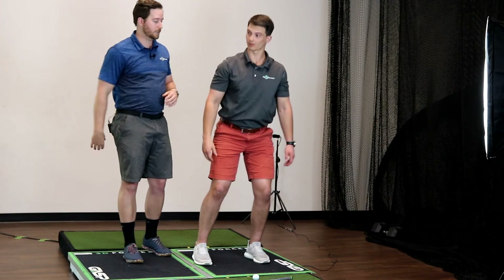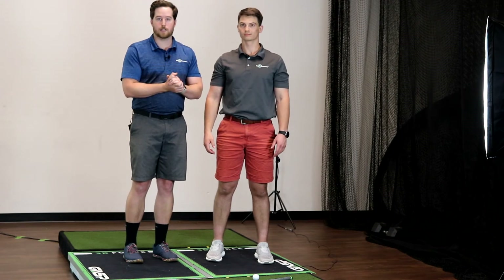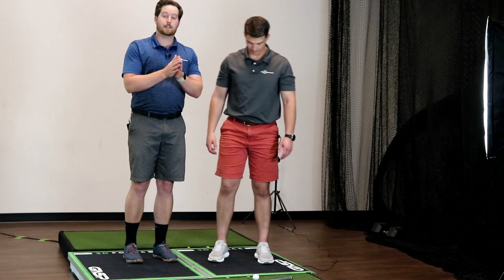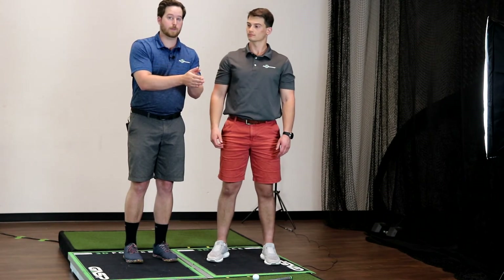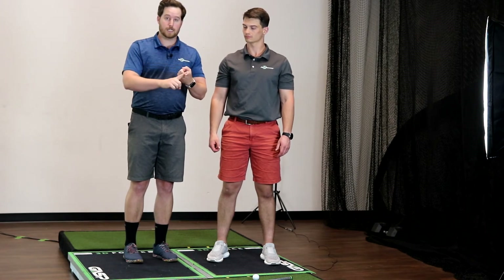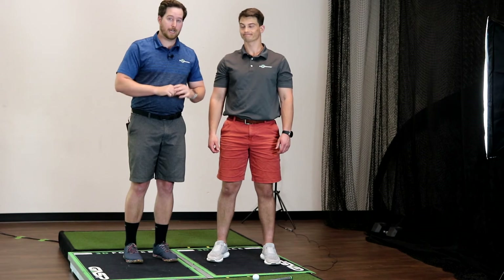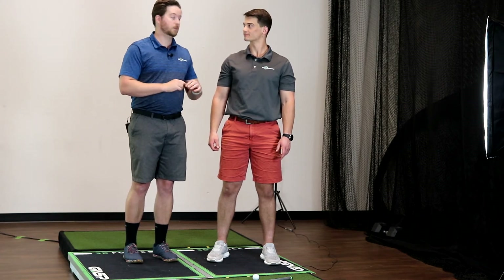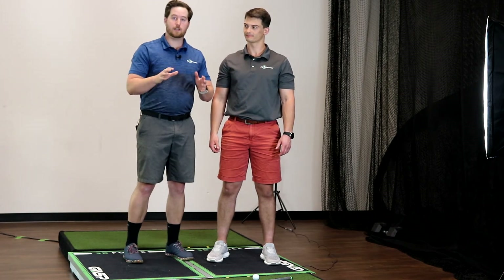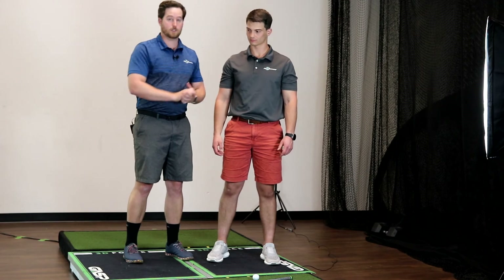A lot of golfers we see also have problems on the lead side — same exact things apply. Maybe some of these tissues in the forearm are irritated, but that is a symptom of your problem, not the cause. If you've gone through dry needling, ultrasounds, e-stim, you've iced and heated your arm so much that you're affecting climate change, and it hasn't fixed it — I will guarantee you that shoulder rotation limitation is what's causing your problem.